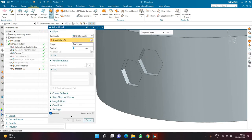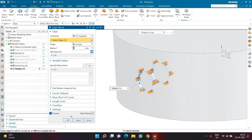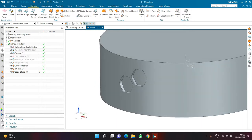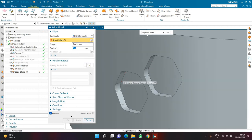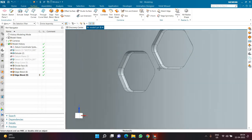Now I'll go for Edge Blend with a radius of 5 or 6 and select each edge one by one — or use 'Select Predicted Object' in newer versions to speed up selection of all six edges. Then I'll click OK. For the next Edge Blend, set the radius first to 1.5, use tangent curve as the rule, and select the base edges of both polygons, then click OK.